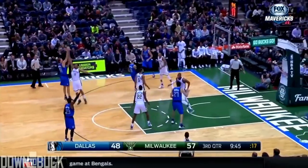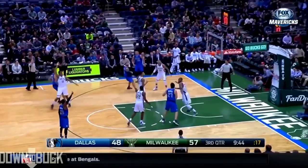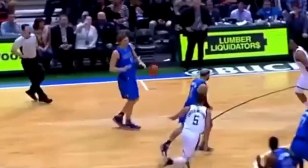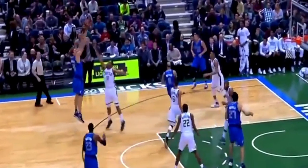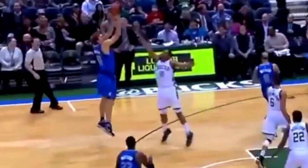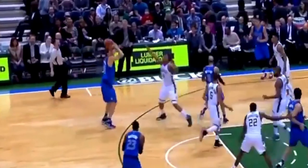We are going to start this off with Dirk Nowitzki's jump shot. We're going to start from the bottom and move our way up. Notice his feet — they don't point straight at the basket, they point slightly off. And if you notice his legs, he does a slight bend, and then they do a little kick forward to give him a little bit more momentum and make it easier on his jump shot.